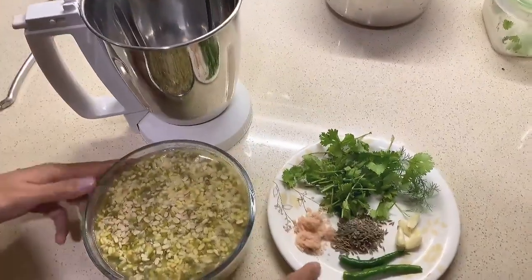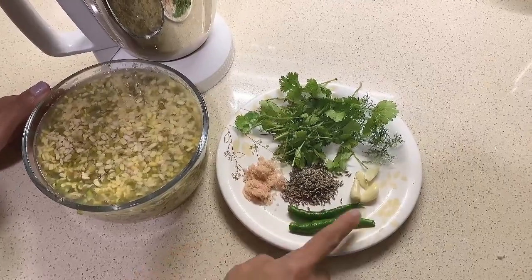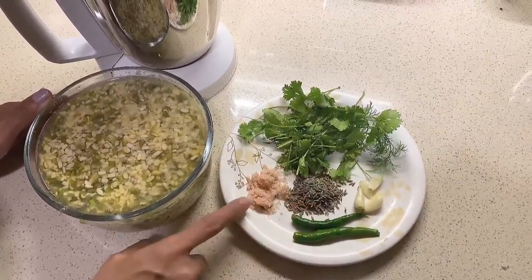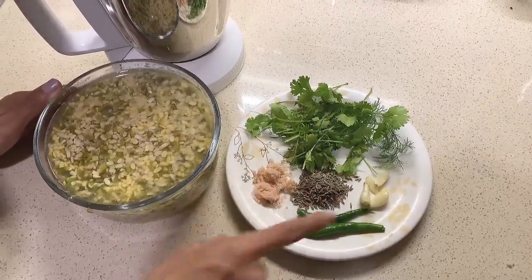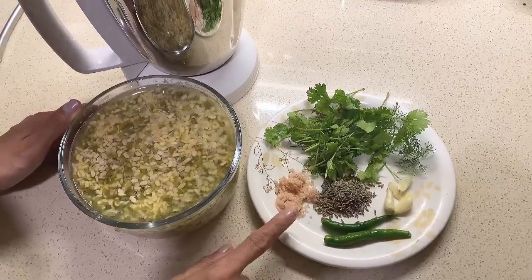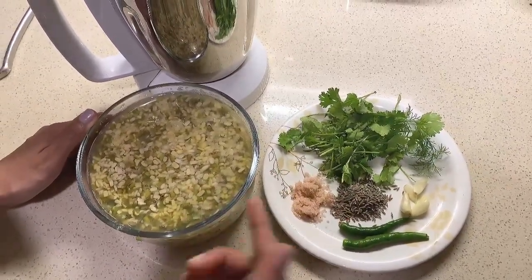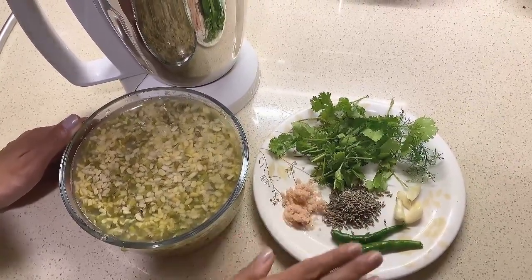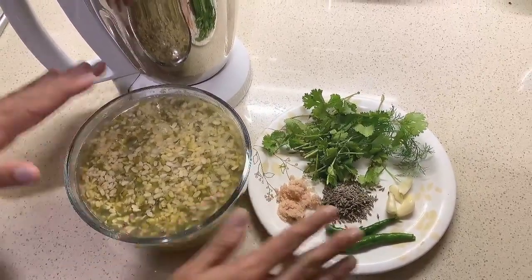While blending, I add just one or two green chilies, a few cloves of garlic, some zira, salt, and a little bit of coriander — this is just for mild seasoning. If you prefer, you can blend it with just salt and then add chutney or other condiments later on, but this way it tastes very nice and you can have the dosa as it is.